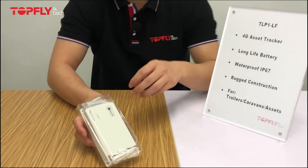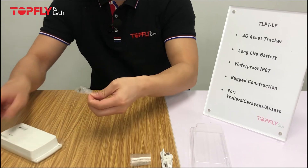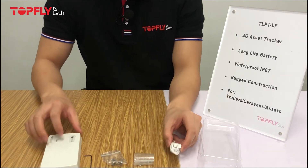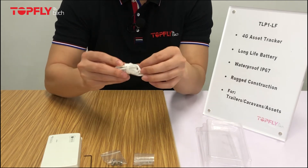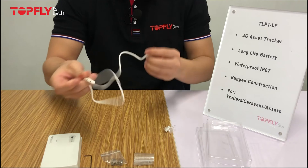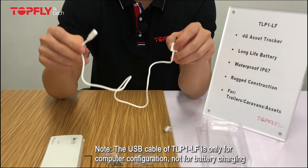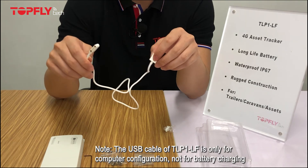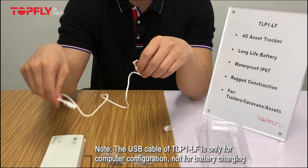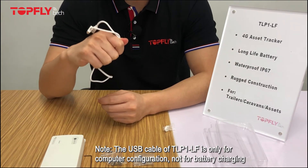Now let's unbox the tracker. First of all, you will find a magnet USB cable, which connects to the device right here. The function of this USB cable is to connect to a computer for configuration. Please don't forget that this is not used for charging, since this is a non-rechargeable battery. If you use this cable to charge the battery, it might damage the battery itself.